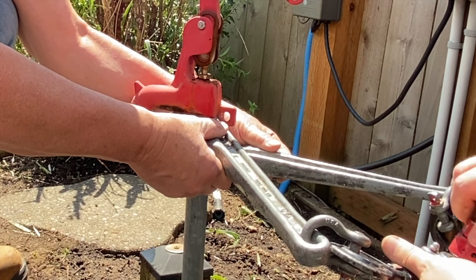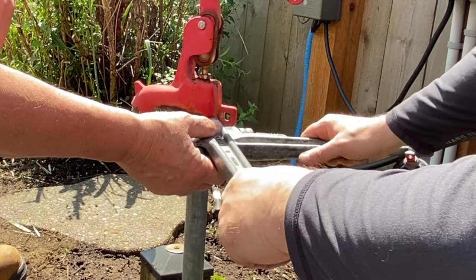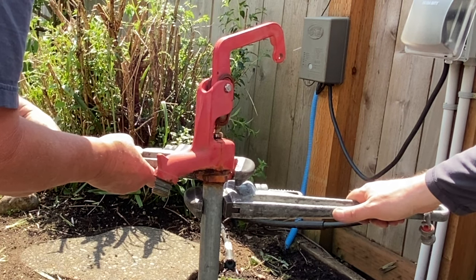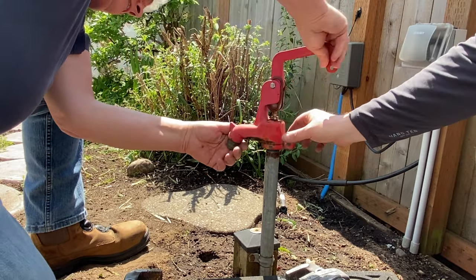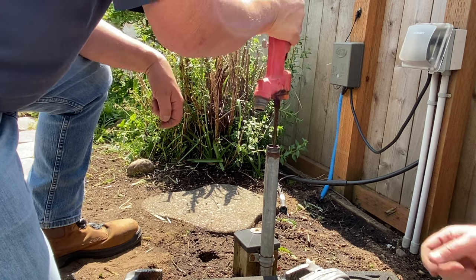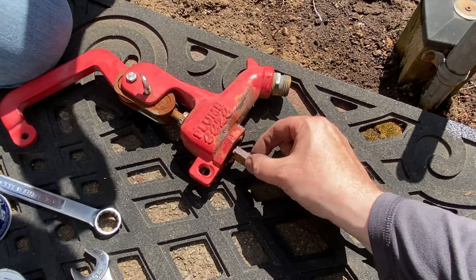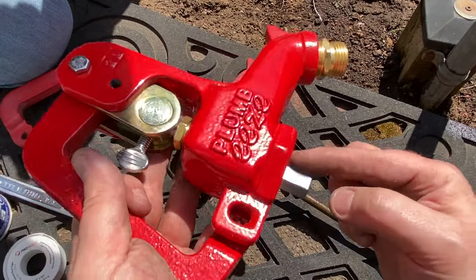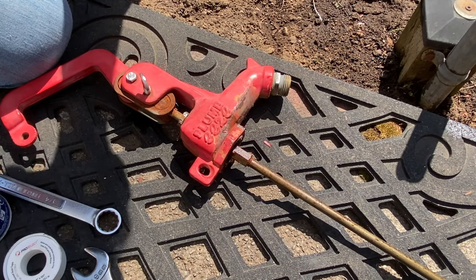It looks like it popped off fairly easy. So we probably don't have to do this again, but if you did have to repeat it, you just stretch them back out and do it again. Just always make sure you use a backup wrench. So we've got this head right here. All we need to do is detach this, and you can see we're going to end up connecting this rod to this piece right here. We can skip the rest of that part because honestly we couldn't get it out anyway, and then we'll get it hooked up.